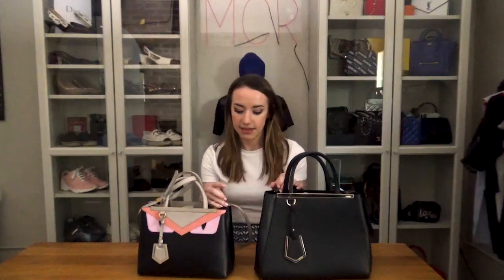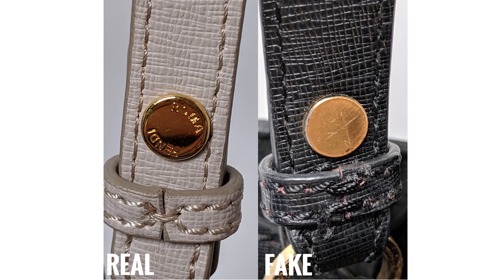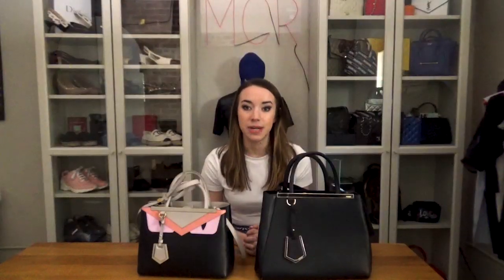On the back there should be 'Fendi Roma.' The fake bag does not have anything printed on the back of this piece of hardware, so that was a big red flag. Now even the D-rings that attach the strap to the bag should also be engraved with the logo.